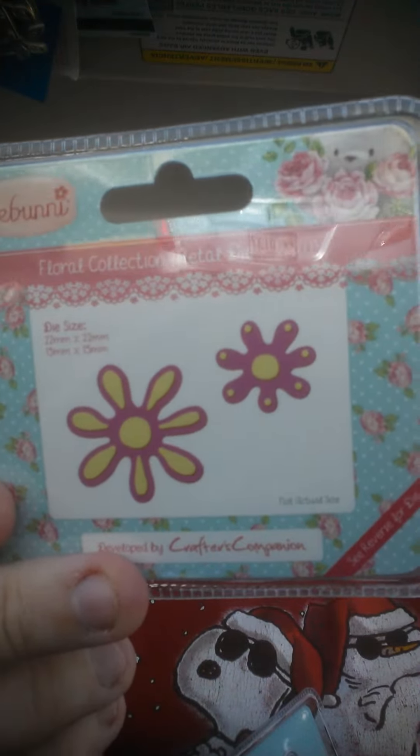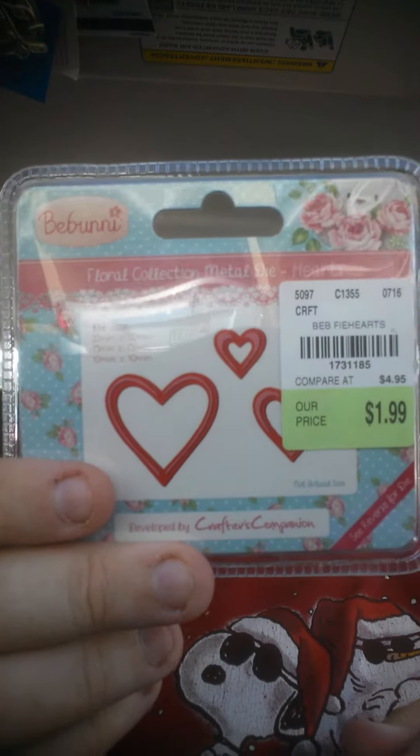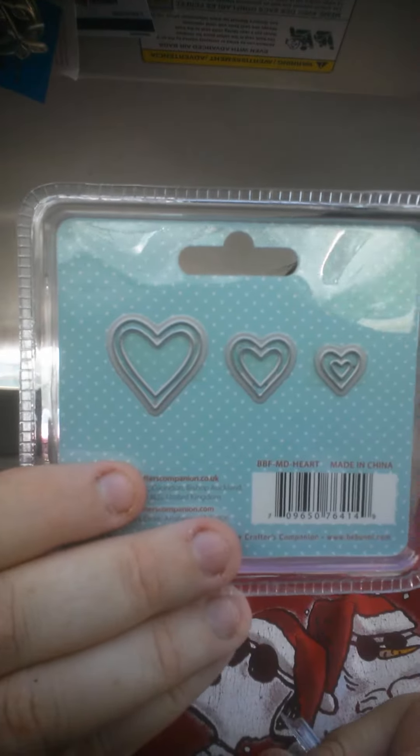My bag's trying to slip on me. I did not find all those big giant dies — I only found these little tiny things, and that's what they look like. And then I don't even remember grabbing this one — the hearts. Let me see what I'm doing on time. I'm doing really good.